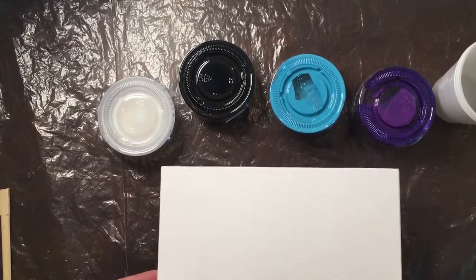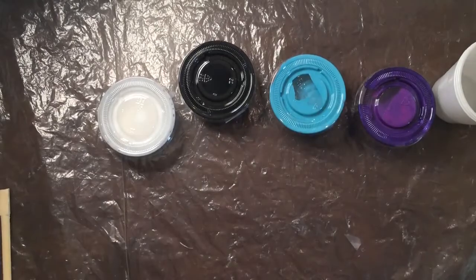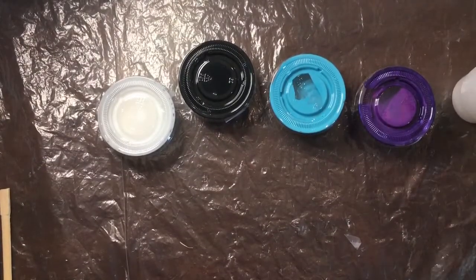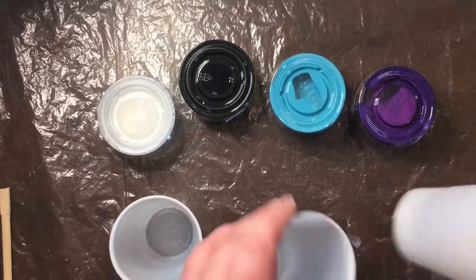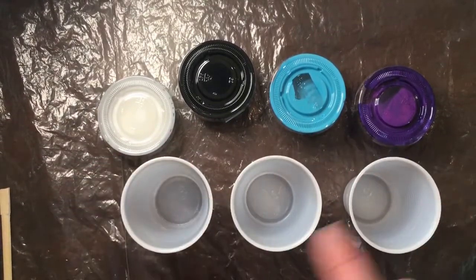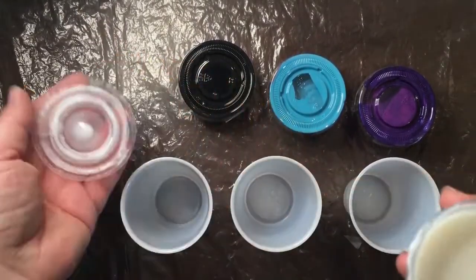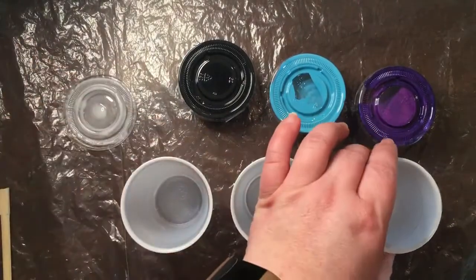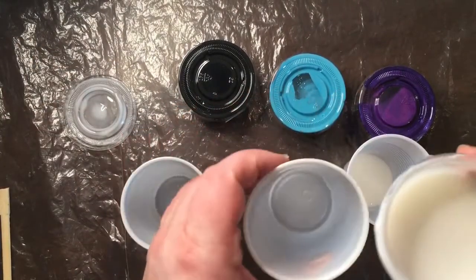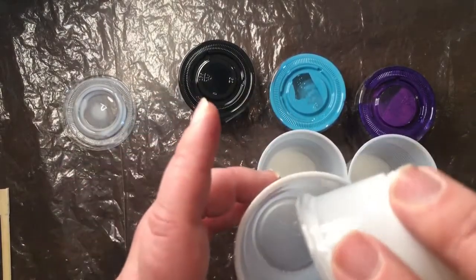We're going to put our canvas to the side so we don't spill paint on it while we get it prepared. The first thing we're going to do is add our stabilizer to the three cups, making sure that they have about an equal amount of stabilizer in each cup — just pour some in each cup.